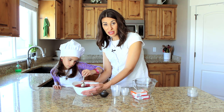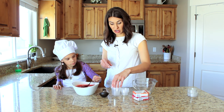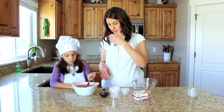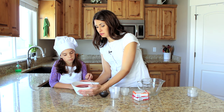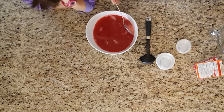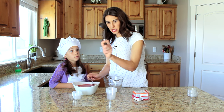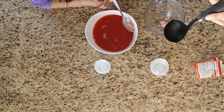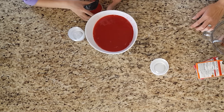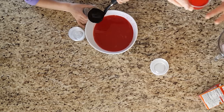If you wanted to make these into jigglers, just read the instructions on the package for jigglers — they're still really good, just a little bit thicker. You can also put them in a pan or even in a bowl if you want to serve it a certain way; you don't need to have these little cups, it's just kind of fun. Once the ice cubes are done, you can spoon these out with a ladle. Use a smaller one or a bigger one, just whatever you have.